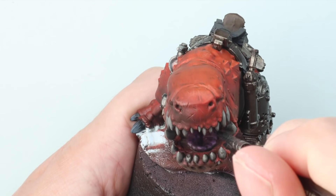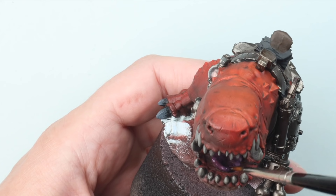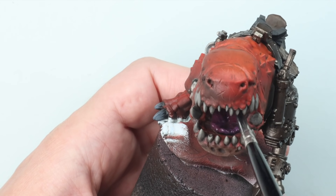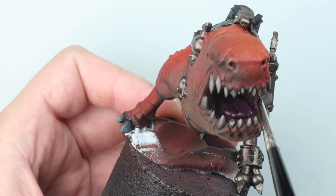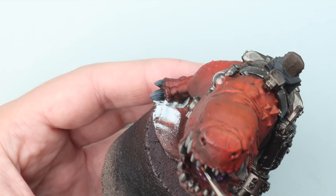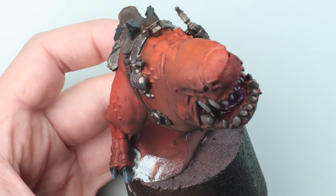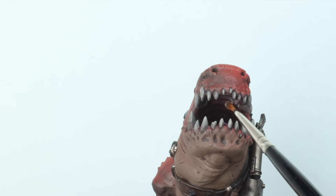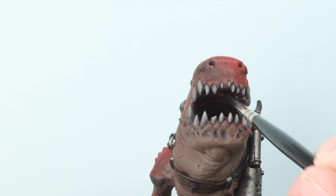First things first, I'm going to take gloss varnish. I've used polyurethane gloss varnish here by Vallejo brand — it doesn't really matter — and that's because it's just a little bit gloopier than your typical airbrush acrylic varnish. I'm thinning it down with a little bit of water on my brush, and I'm going to start from the very back of the mouth and work my way forwards. I want to make sure the inside of the mouth itself is the glossiest, wettest area.